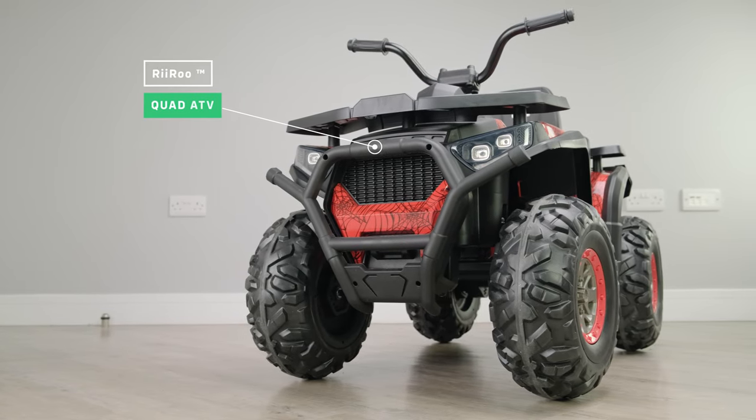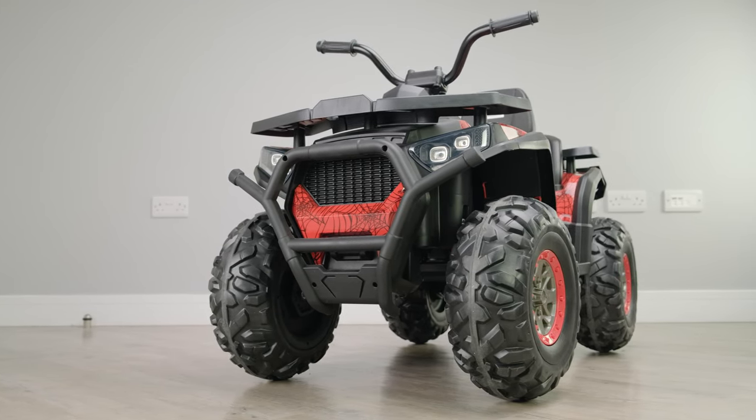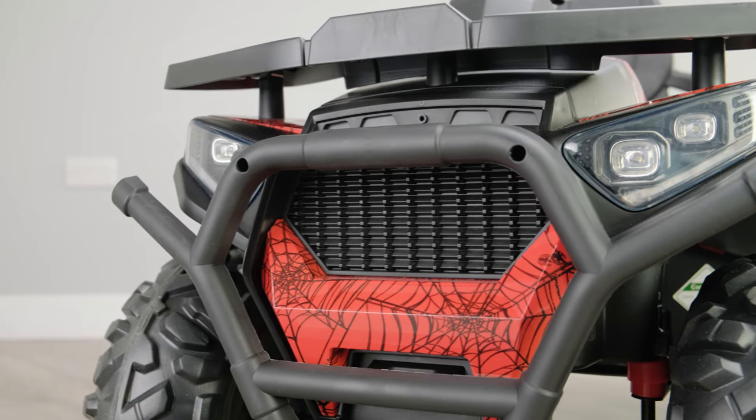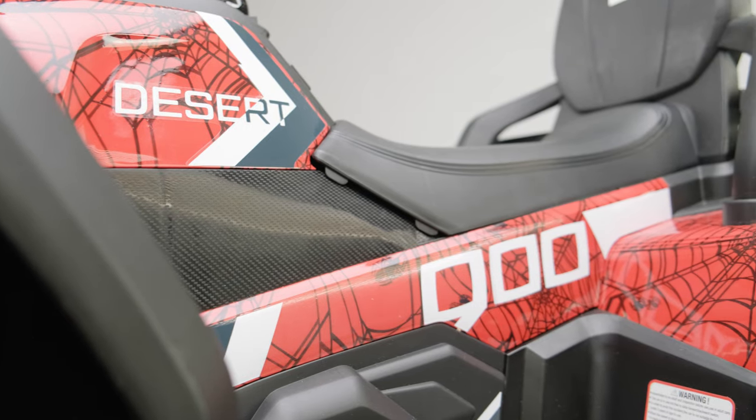Check out the newest range of RiiRoo 12-volt quad ATV battery-powered quad motorbikes. This beast will provide your kid with amazing performance and the ultimate amount of fun, guaranteed.